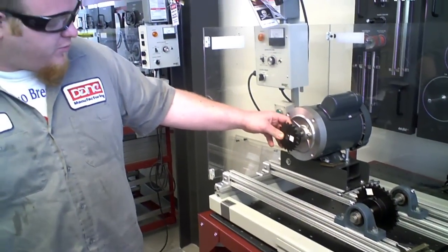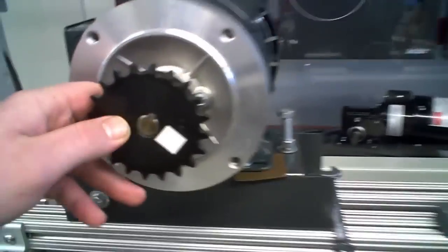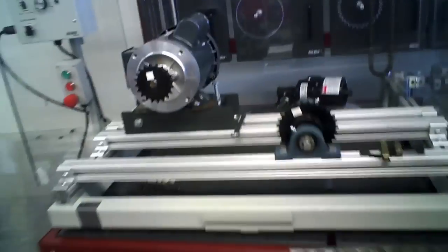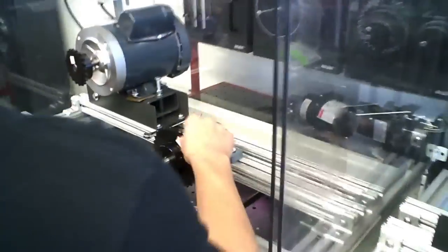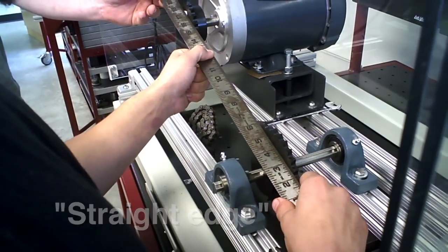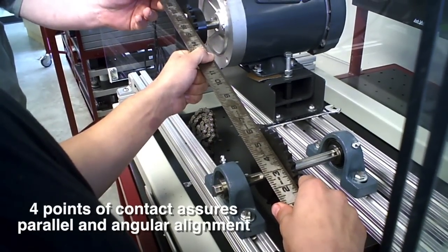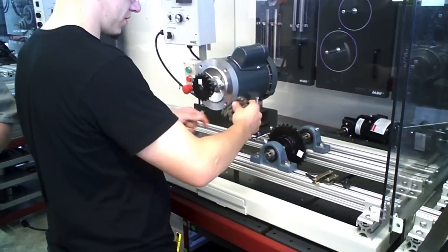For installing and aligning the sprockets, the lab has you use the 20-tooth and the 30-tooth sprockets. They sit on a key shaft just like anything else. You align them the same way you would in the belt drive lab — take your ruler and it has to touch the four points, not on the center glass. That lines you up both ways.